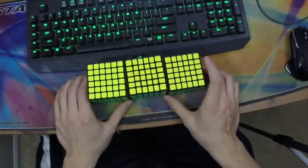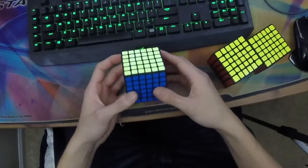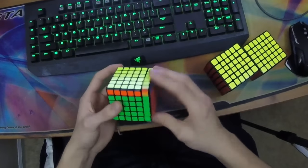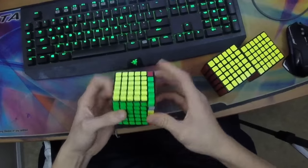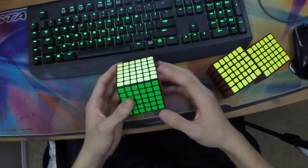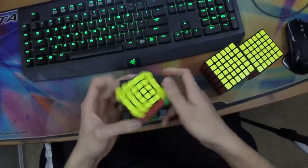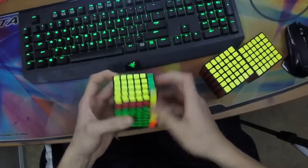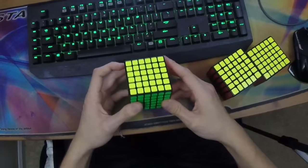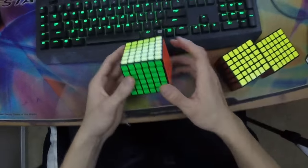I'll go more in depth about each of the three cubes, starting with the Moyu Weishi. This cube is pretty nice — the biggest thing about it is that it's very stable. I don't feel like I'm going to pop or have any real lockups, but that comes at a large price. The hardware kind of forces it to be a tight cube, especially combined with its very large size — it's the largest of the three at 68 millimeters.